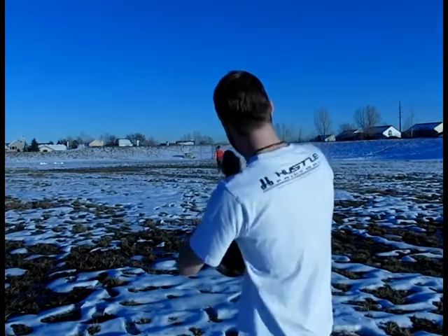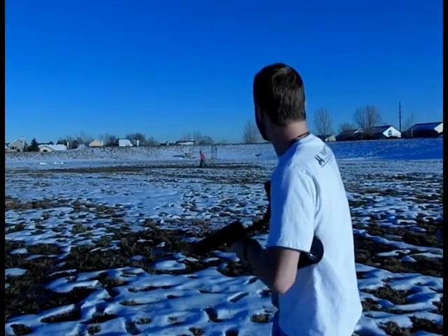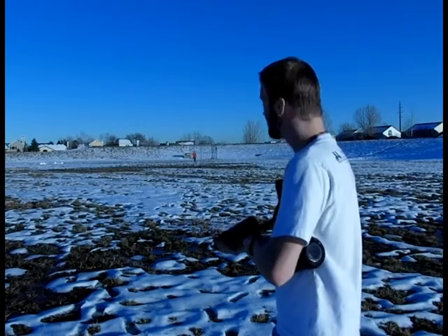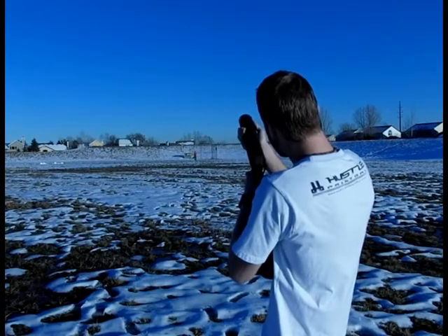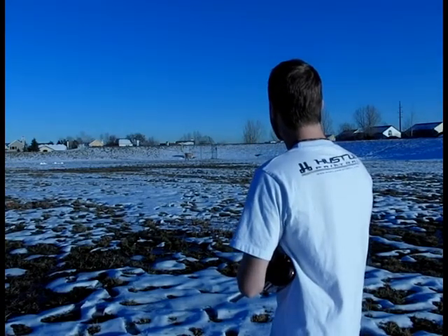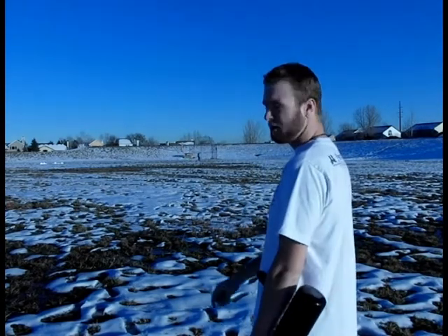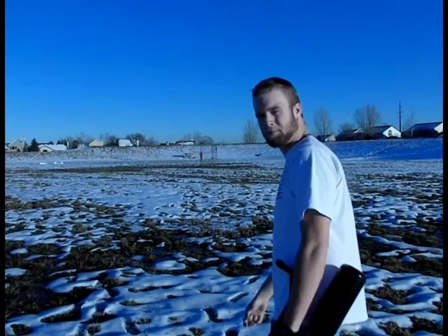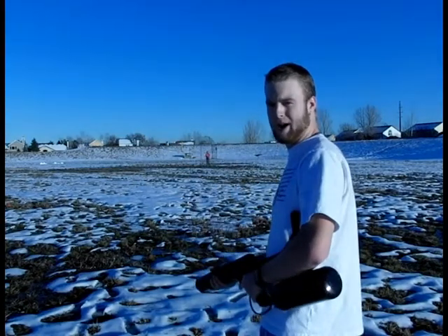I'm going to try and hit them right here. That one got real close. Now we'll go for a little range — about 10 feet in front of them. One of the fins was a little bent so it didn't go too well. And that's the range and accuracy on this guy. Not bad at all.